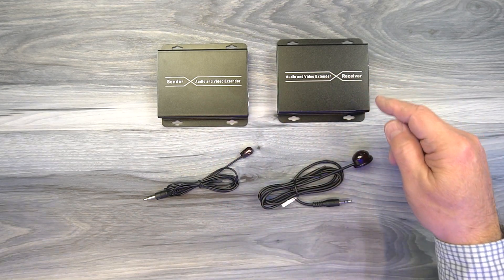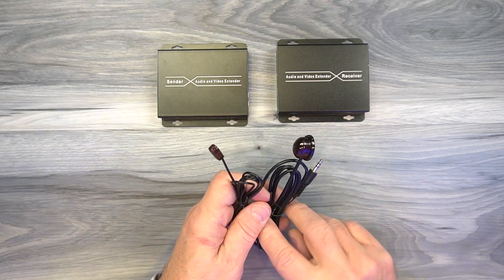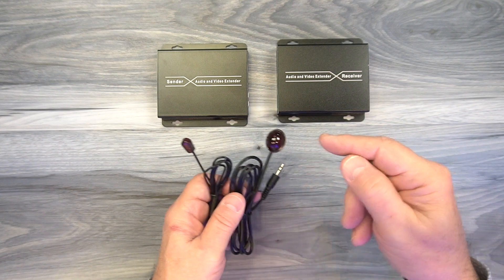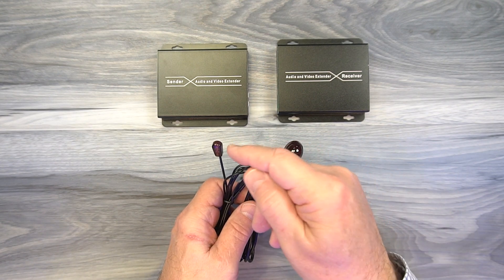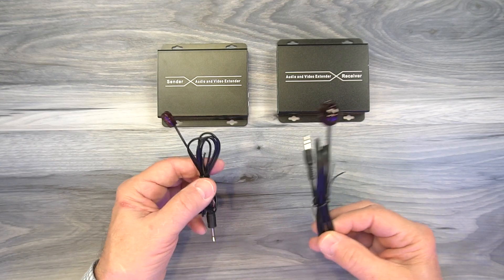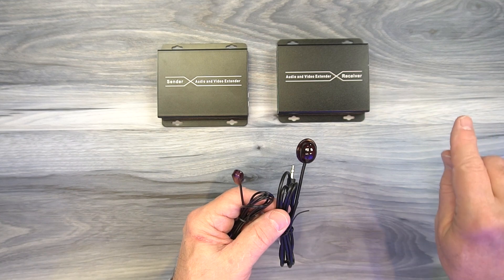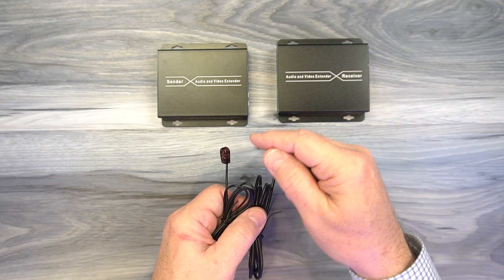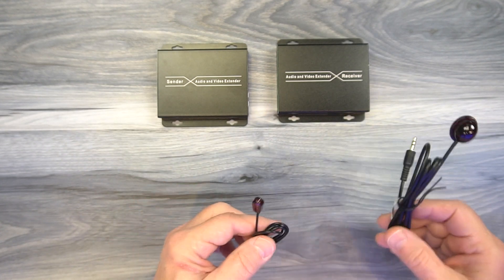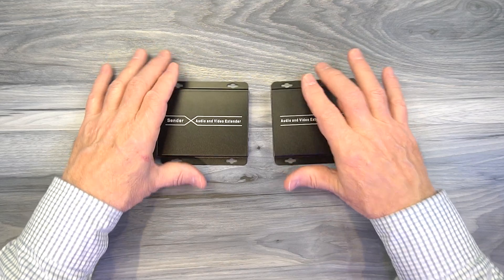Inside the kit you'll find the sender module and the receiver module, as well as a set of infrared extenders — these look very similar but have different functions. One has a larger head and one has a smaller head. The larger head is the receiver and the smaller head is the transmitter. It's really important you plug these into the correct module. The receiver picks up remote control signals from the secondary location, and the transmitter rebroadcasts those at the primary location.